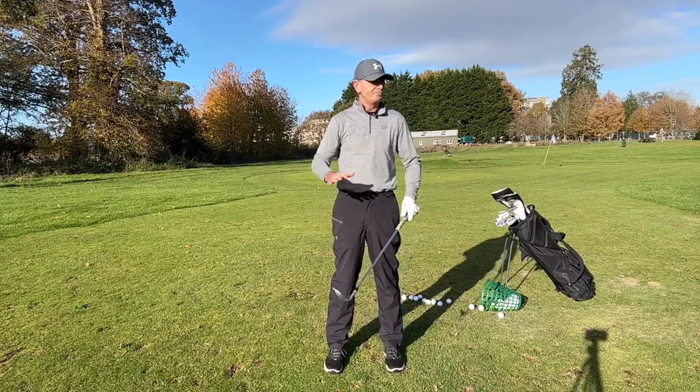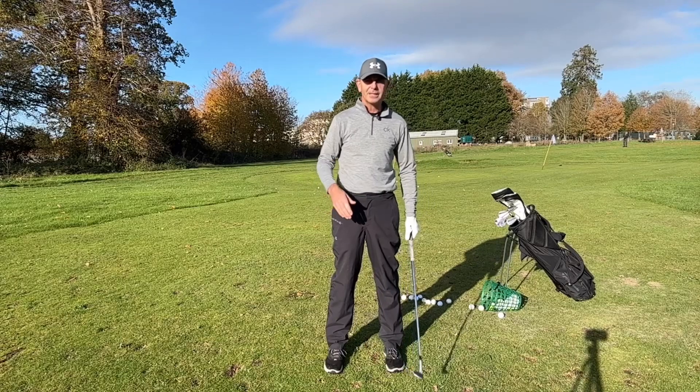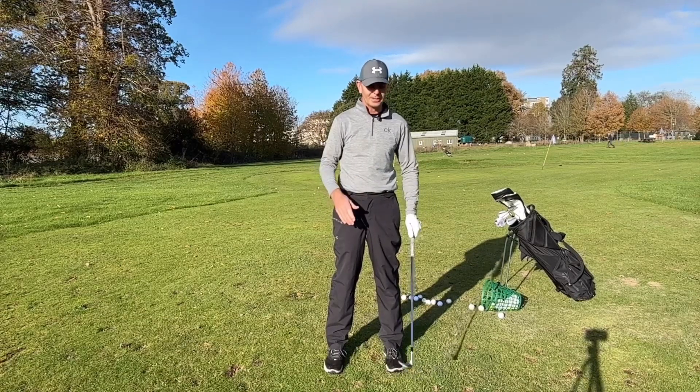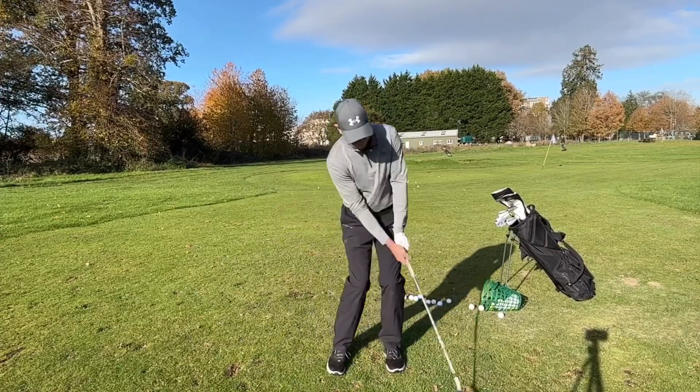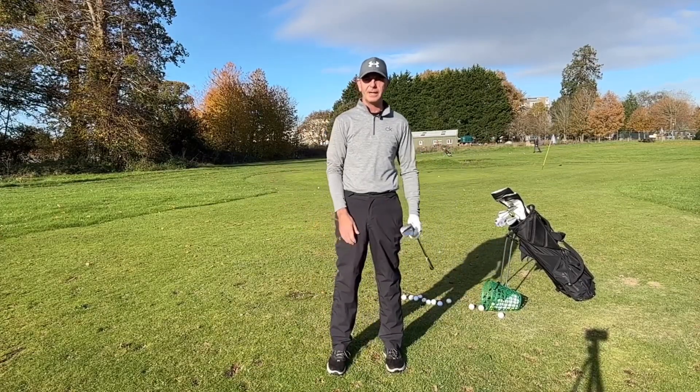When you come to the 18th and you need to pop it over the bunker to make a good score and do well in the competition, in that moment you need to be relatively relaxed because you've done it a hundred times before — just pop it over the bunker onto the green and hopefully hole the putt.